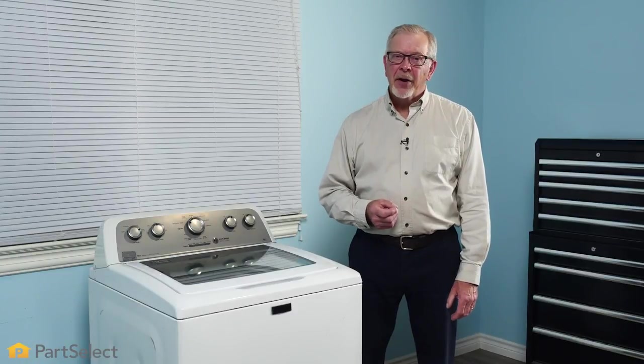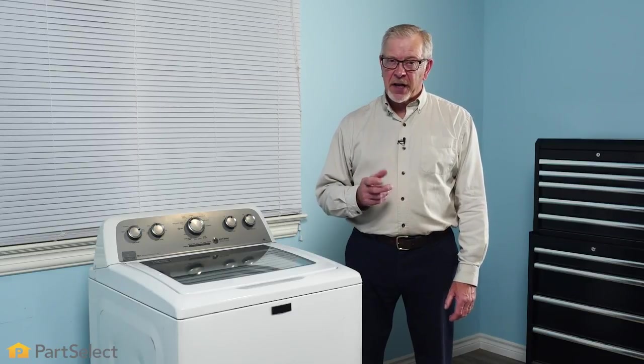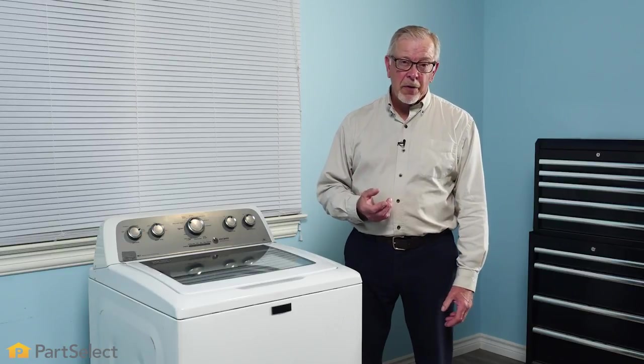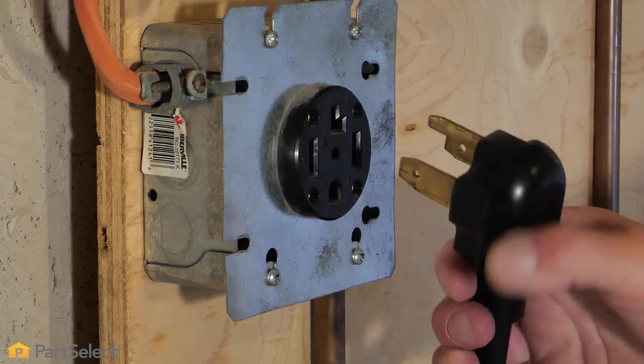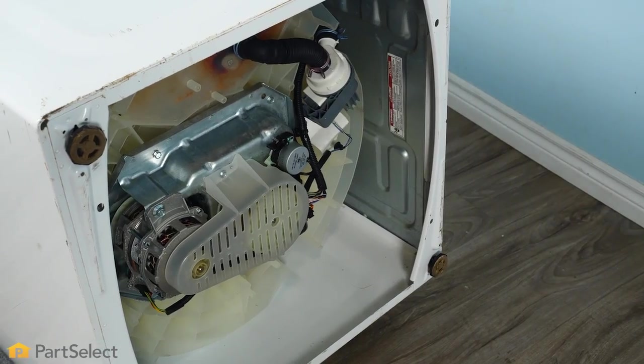To do this repair, we'll need to first turn off our inlet water supplies and disconnect the fill hoses. You'll also need to disconnect the drain hose and remove any residual water that might be in that drain hose. We'll also need to unplug the washer. Once we have everything disconnected and the water removed, we're simply going to lay it on its side so that we can access the bottom.